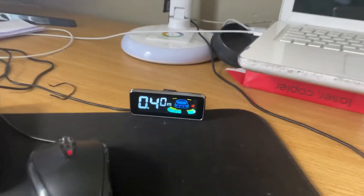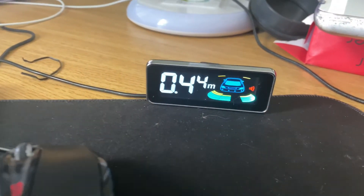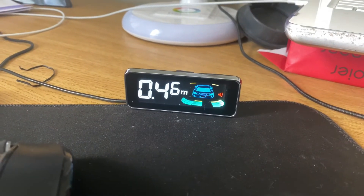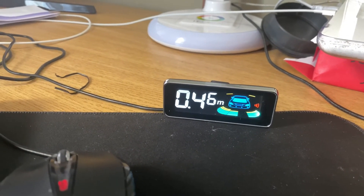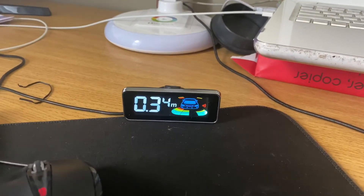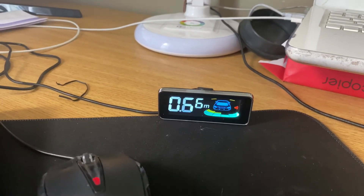Other than that, it doesn't look too bad. It has some sounds, we'll show you that as well. So in the next part, you will see the display and how it looks. This is how they sound — you can see I basically move my hands.